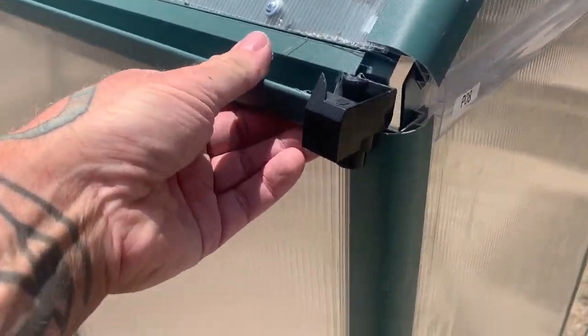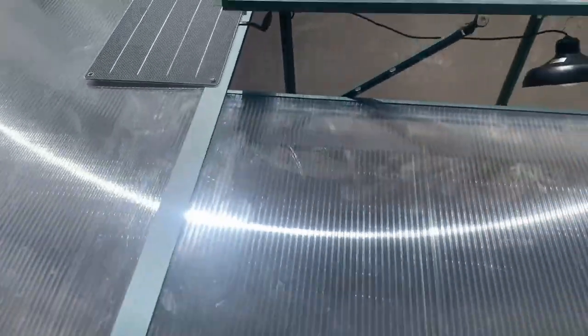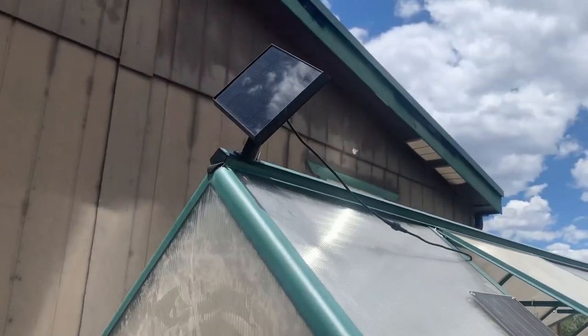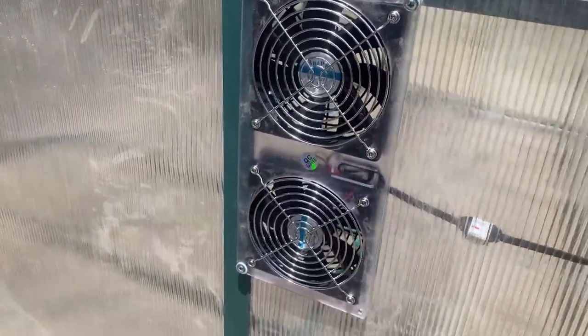It comes with these gutters. I got some tubing that's going to go on here into 55 gallon drums. That is the panel for the exhaust fan and that's the panel for the solar light, and that's the exhaust fan from the outside.